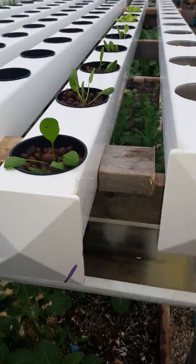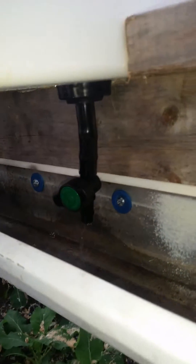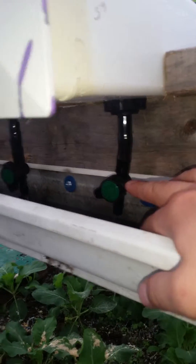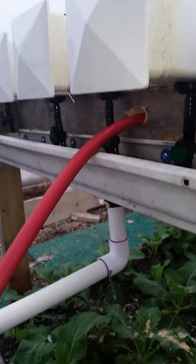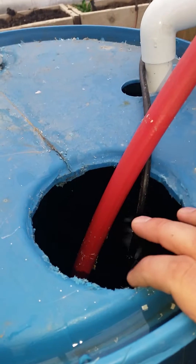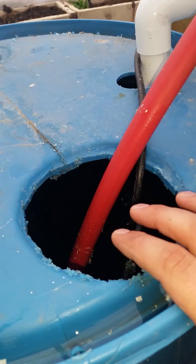At the end there's a gutter with a little spout — that's how I control how much water stays inside the channel, by turning the valve open and closed. Then it returns down into the white bucket, which is my main sump tank with the nutrient solution, and it has a pump in there running back to the front.